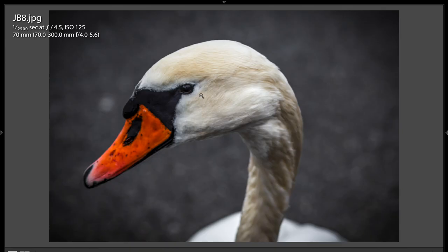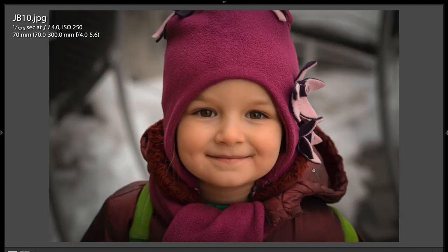The thing is, though, the focus isn't super strong. We really need to focus on the eye — get super strong focus on the eye — and then it would be a really winning shot. This next shot is a great shot. Really well done. Nice catch lights in the eyes. Really cute shot.